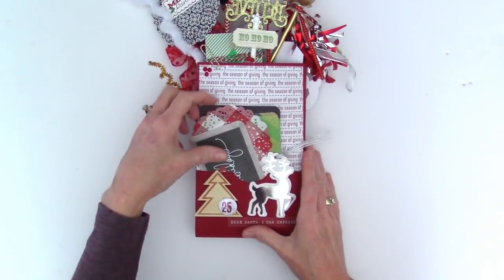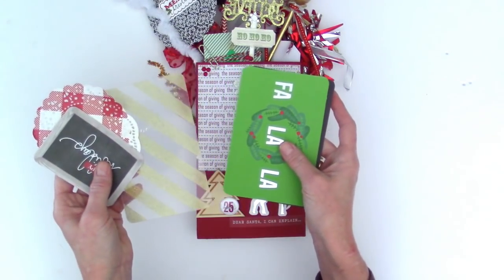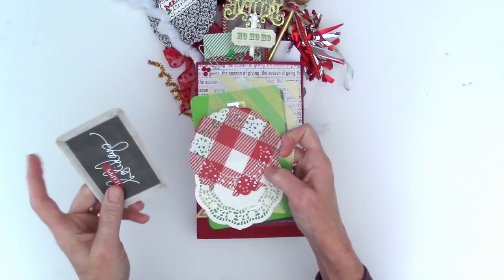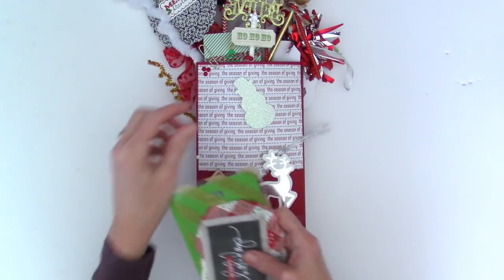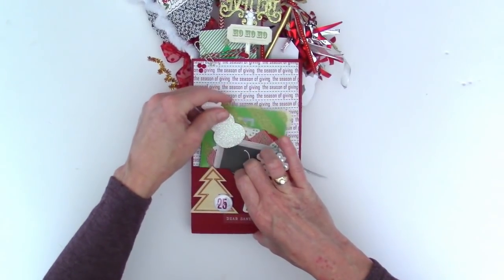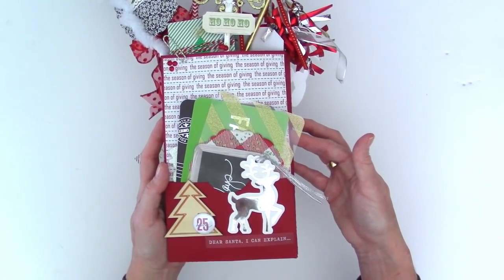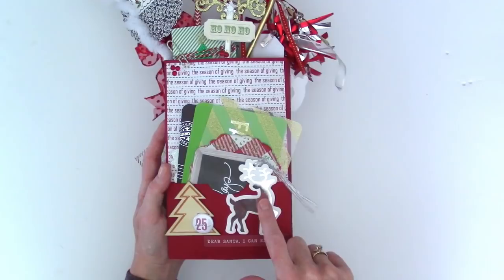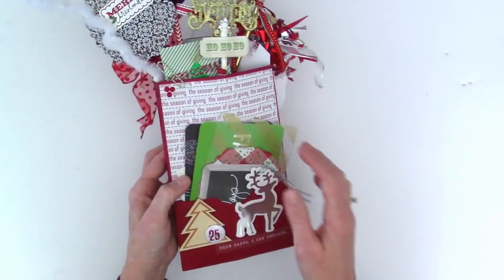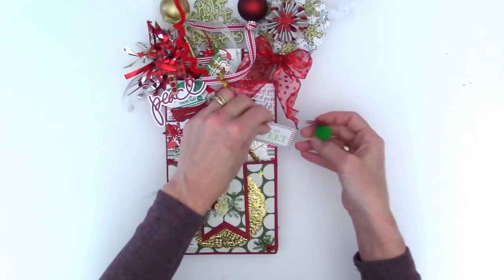I'll start with the back. Here I just have — I don't put a whole lot in the back — but I have some project life cards, a couple of doilies. I love this one, and a smaller project life card and a little snowman. This is all stuff from my stash; I don't think any of this was purchased this year. These are all last year's items. I think this is Teresa Collins paper, this is a Target Dollar Spot from last year, I think this is from Heidi Swapp last year, and I can't remember where the ephemera came from.